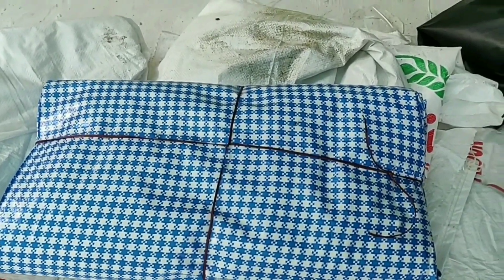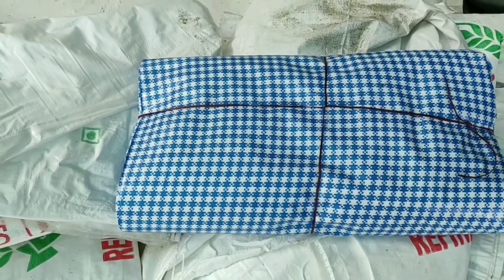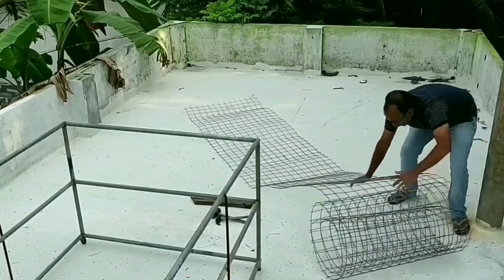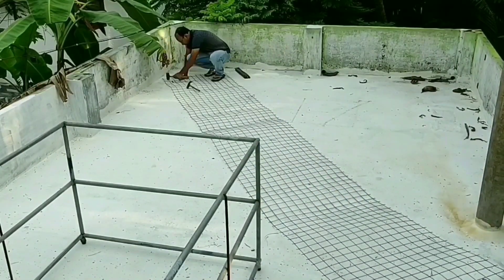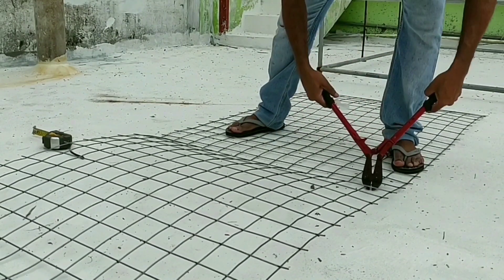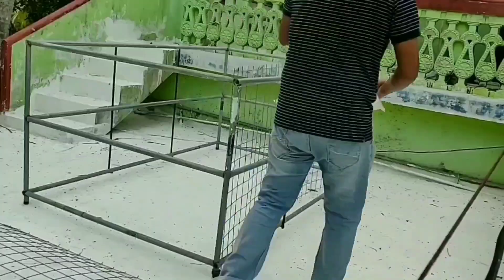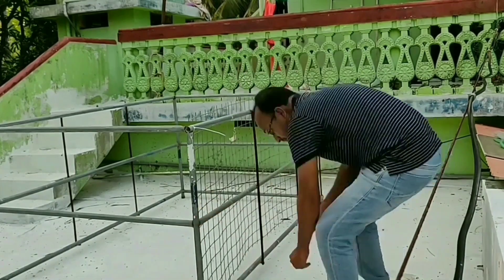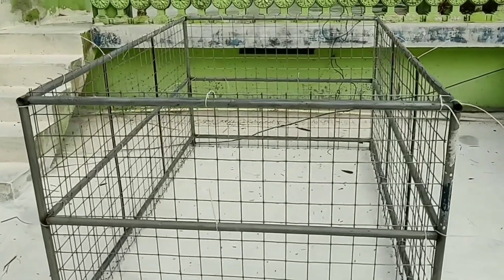We will try this again — we will try the sheet to the outside. We will cut the mesh. You can cut it in two. We will cut these two pieces. We will cut the wire tag on the mesh.